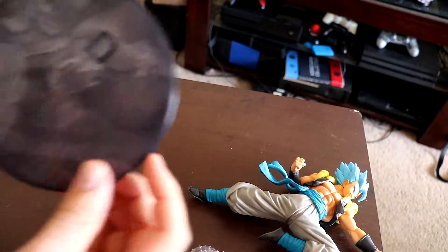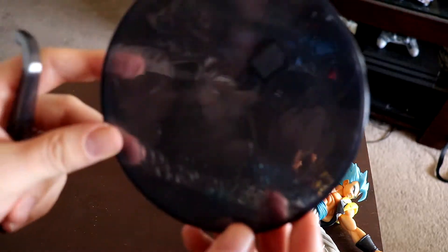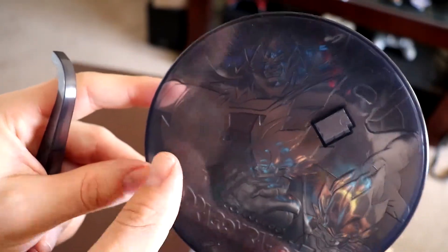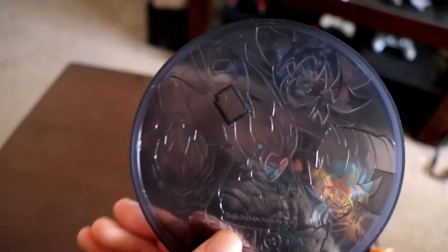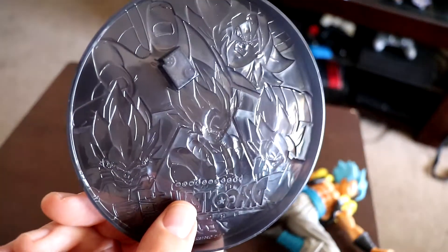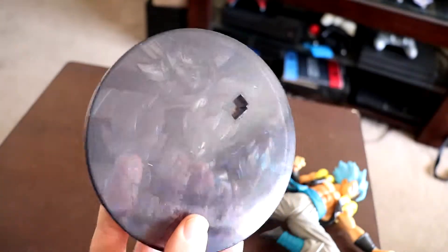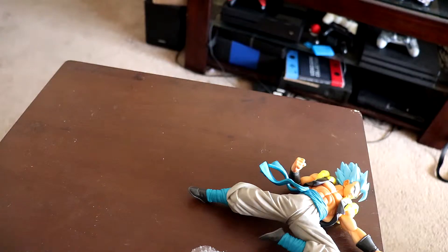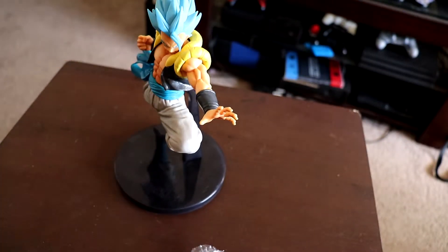So as you can see, like last time, we got all the designs — we got Vegeta, Goku, Gogeta, and then of course Broly on top. I definitely like the fact that they put these little details into the stand, because like I said last time, you don't even see a lot of that on any of the other figures — it's usually just a blank stand. Definitely pretty awesome. Looks like it should be actually pretty easy to get onto the stand. And there we go — let me get this a little bit tighter. Alright, definitely pretty awesome.